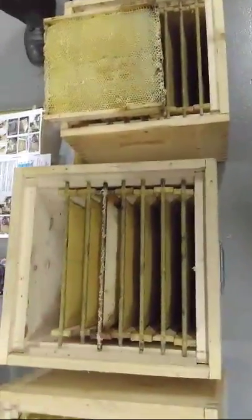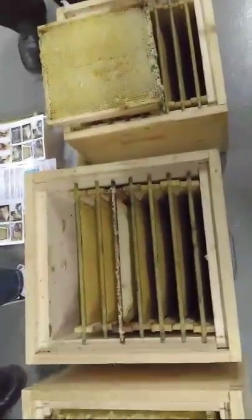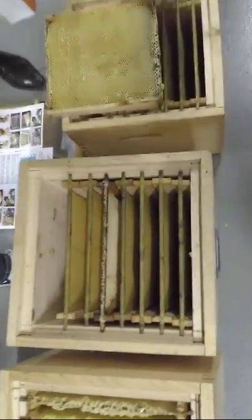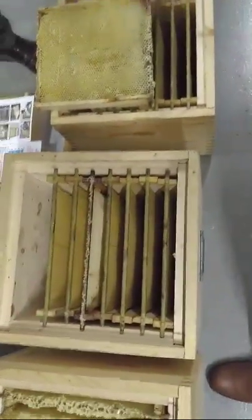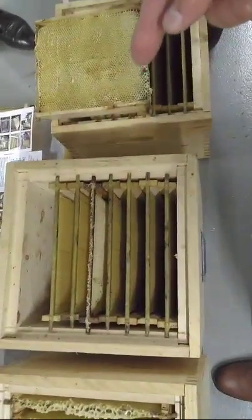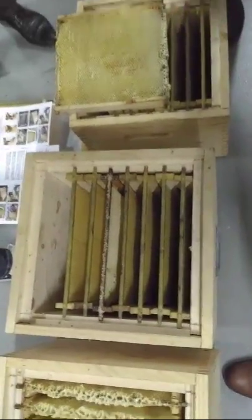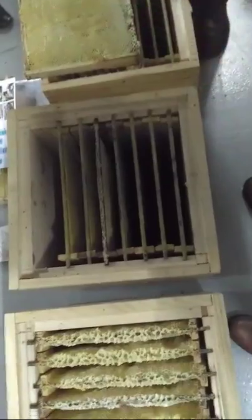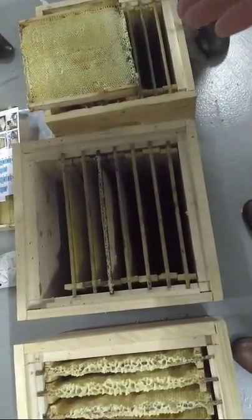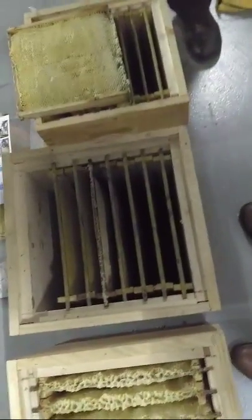Do you have honey on the sides? Yes, sometimes when there's too much honey, yes, we collect it here. Usually you have only brood? If we use, for example, this type for the first year, yes, we collect honey. You put here not a very strong colony. So we will collect honey, of course. Even for the first year.